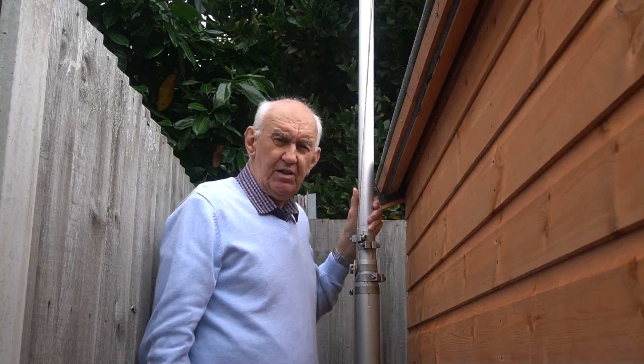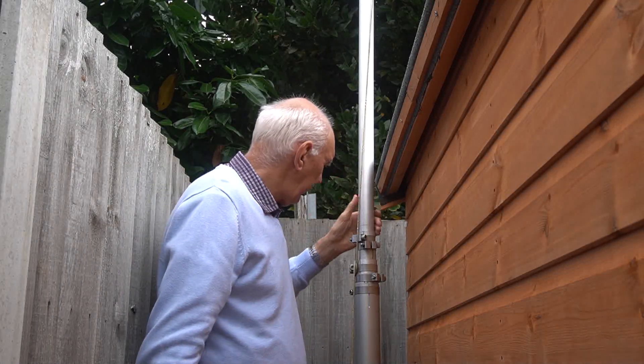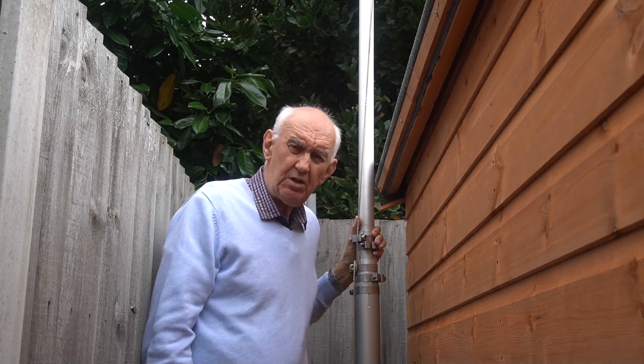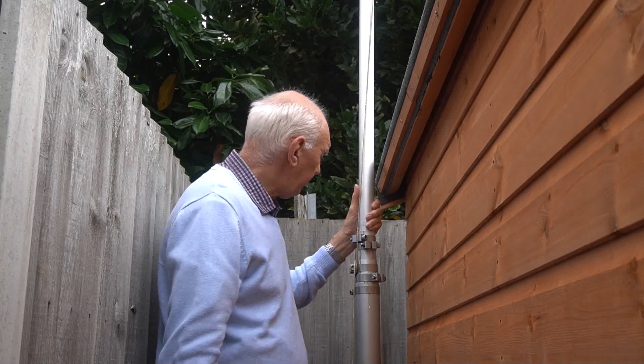This is the telescopic mast that I've installed. This particular model is 12 meters high, so it's quite a reasonable height.